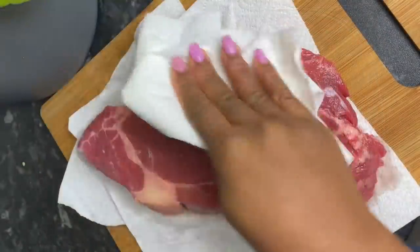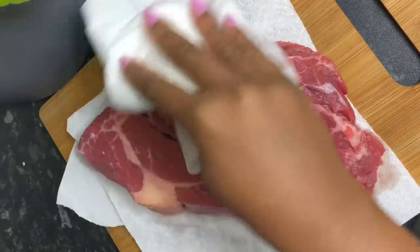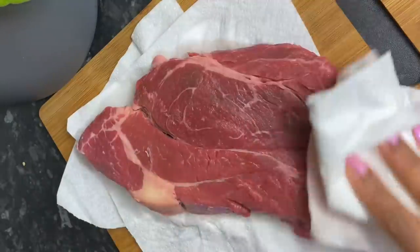Once I was done, I just used some clean paper towels to pat off any excess moisture and I'm going to season this really lightly using some sea salt and some black pepper. Make sure to season on both sides.